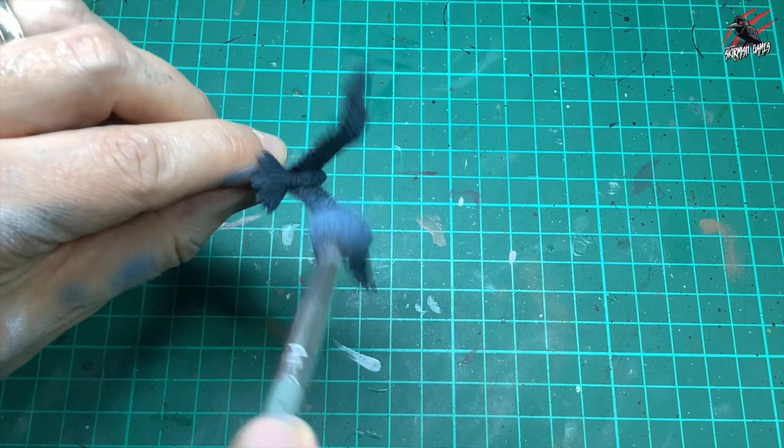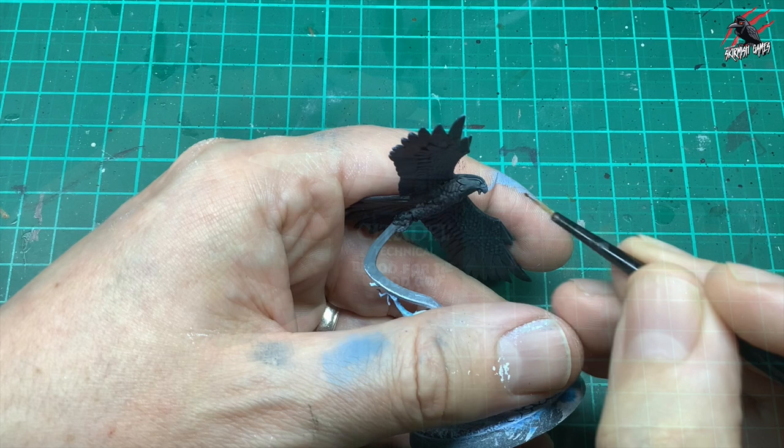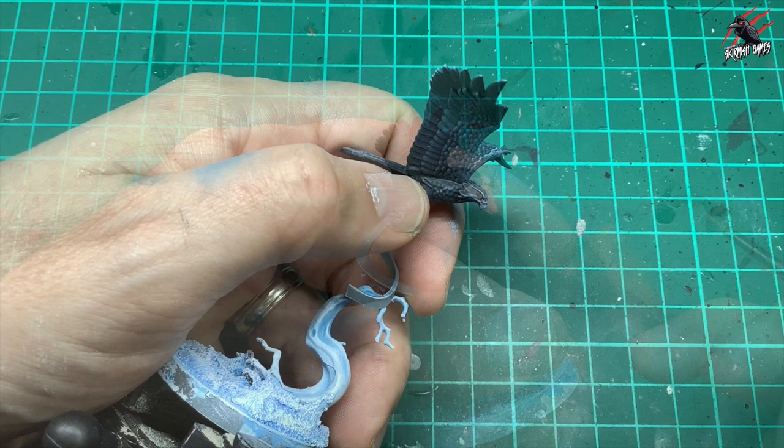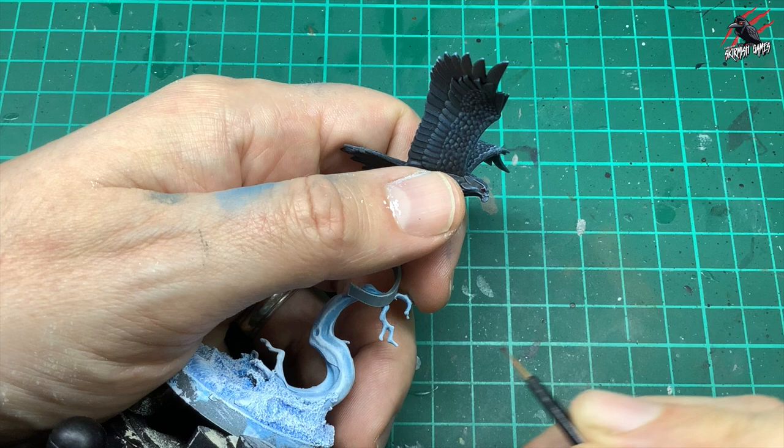This really brings it to life. Then I took some technical paint — Blood for the Blood God — and this is really glossy when it dries. I get a nice dot on the end of the brush and that's going to just go into the eye. You could put a little tiny bit of blue or white on the eye area first and then do this and it might stand out a bit more. But I just wanted it to be red on black, keeping it nice and simple.